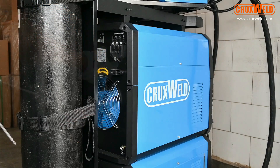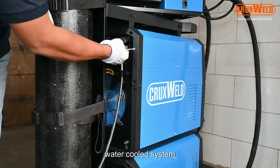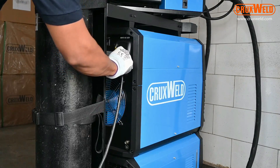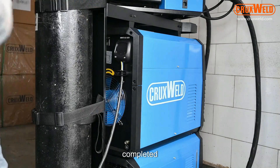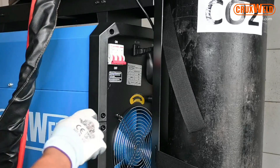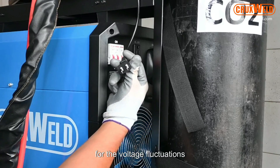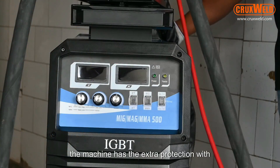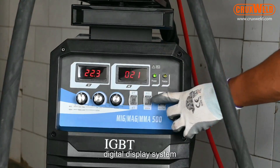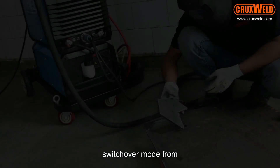Here you can see the all-in-one MIG 500P water-cooled system being installed completely. The three-phase connection has been completed and the gas has been connected. This is the MCV for extra protection against voltage fluctuations with auto mode. The machine also has extra protection with the VRD system. In the front panel you can see the state-of-the-art digital display system where you can adjust parameters like current, voltage, gas check, and switchover mode from MIG to ARC and ARC to MIG.